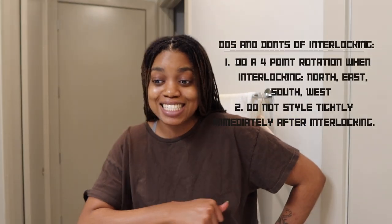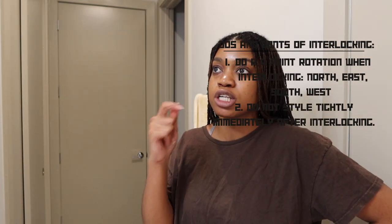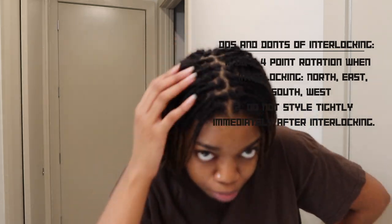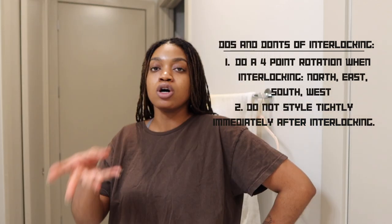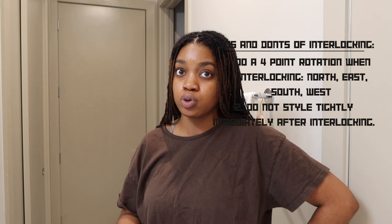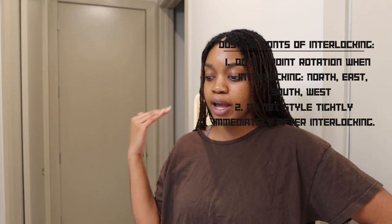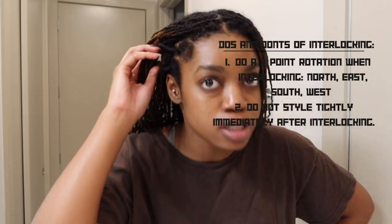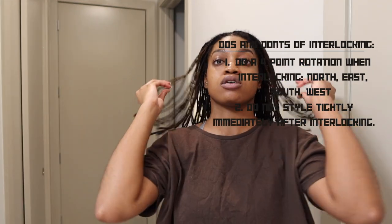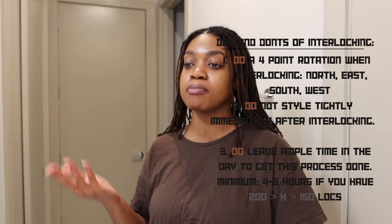Don't immediately interlock your hair and then jump into tight styling. The re-twist gives you a little more give than interlocking would. Your hair is basically box braided and crocheted at this point, so if you're thinking about throwing in a fresh set of cornrows right after — good luck for your scalp and your edges. I don't interlock my edges anyway because I've got birth control edges right now and I'm not trying to put any extra stress on them.